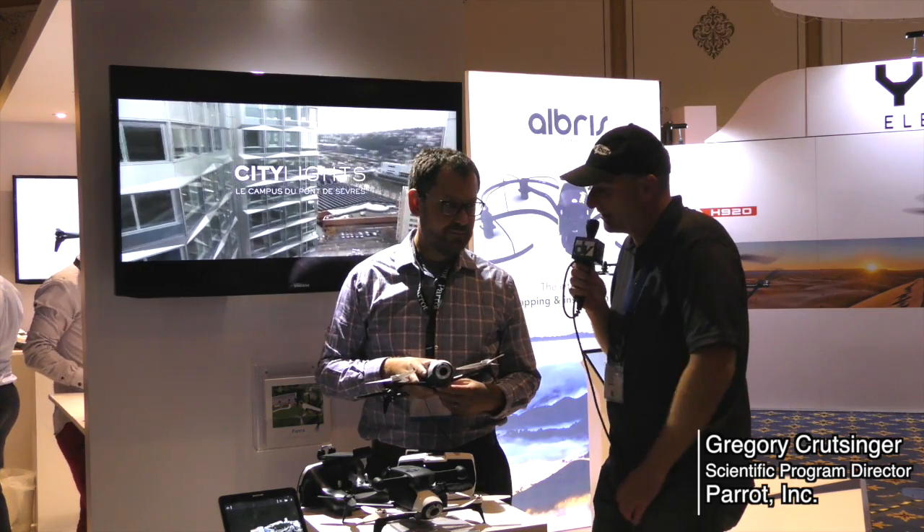Peter here at 2016 InterDrone and I'm here with Greg Krutzinger at Parrot. How's it going? It's going great. So I see you have a lot of goodies here. Talk to me a little about it.